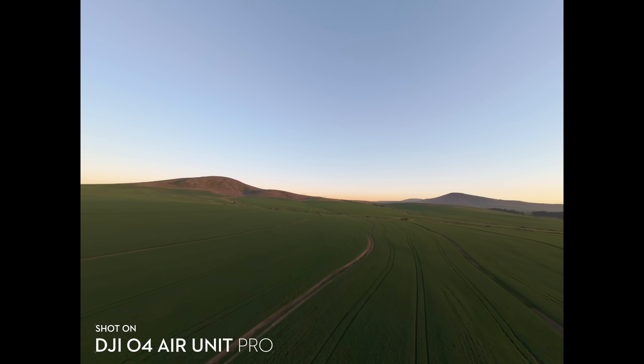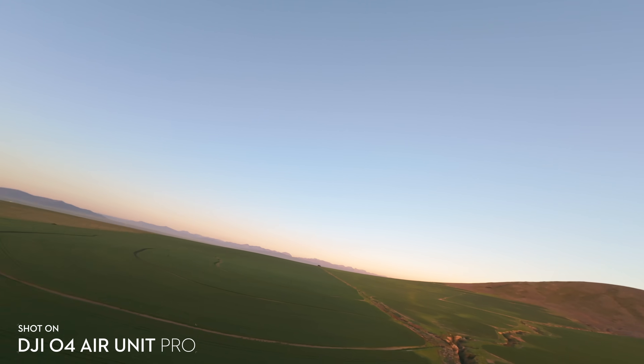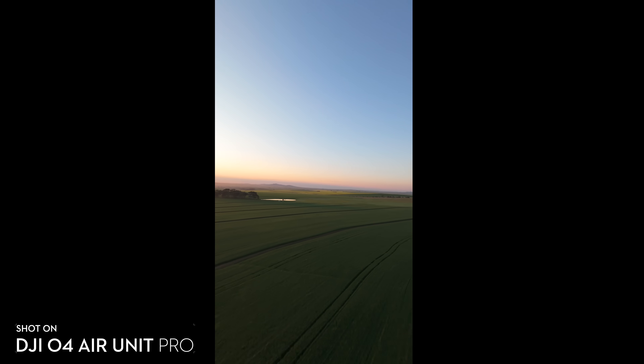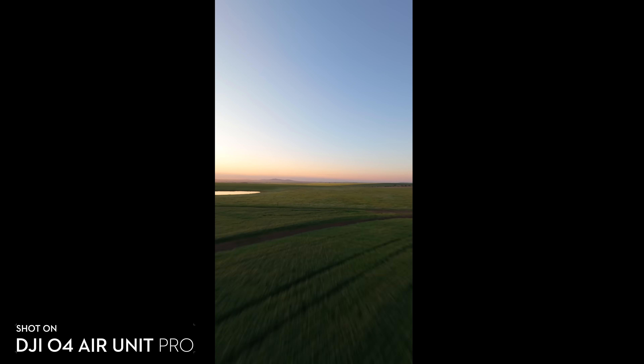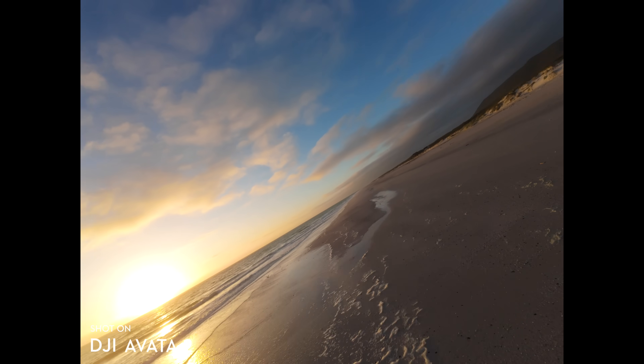While I appreciate you can flip the cameras a full 90 degrees for true vertical shooting, what I'd much prefer to see is open gate recording — recording the full sensor in video mode, not just stills mode. This would allow you to shift landscape video up and down in frame, and more importantly take a vertical crop from landscape footage so you don't have to shoot the scene twice. There's absolutely no excuse for DJI to leave this out, since they already do it in their action cameras and FPV air units.